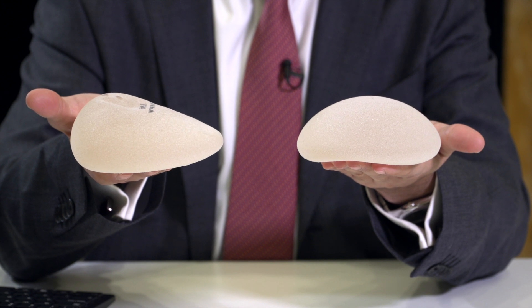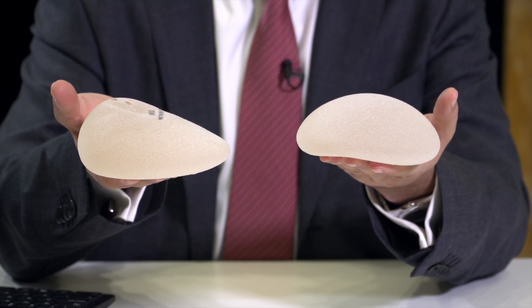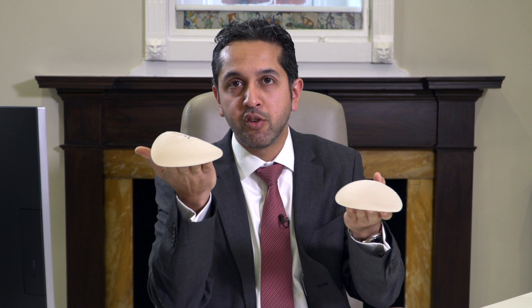You can see that the profile of the round is equal, so it's like a semicircle, whereas the teardrop shaped implant has a slope. This means that many people think that with a teardrop shaped implant you get a much more natural result, but in fact that's not necessarily true. You can get a very similar result by using an appropriately selected round implant.